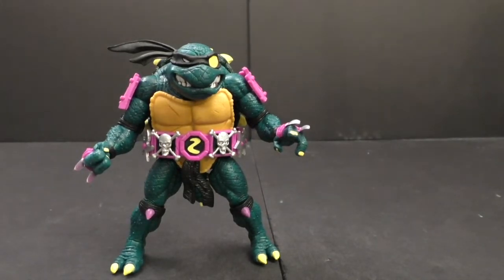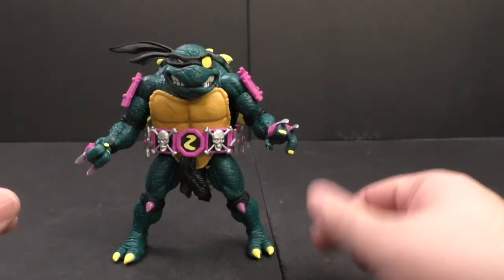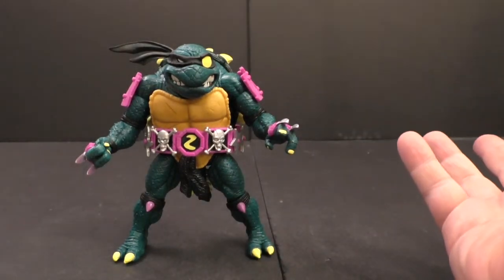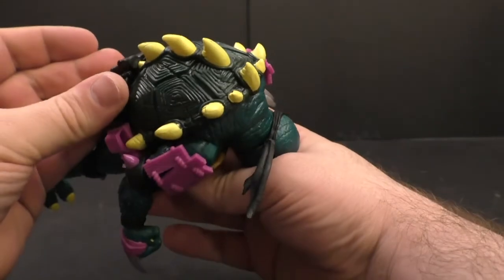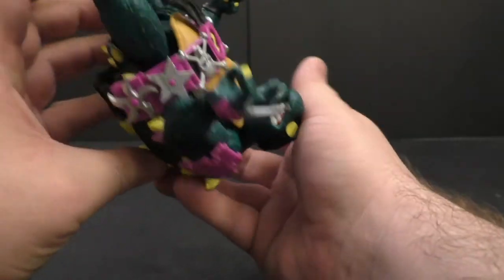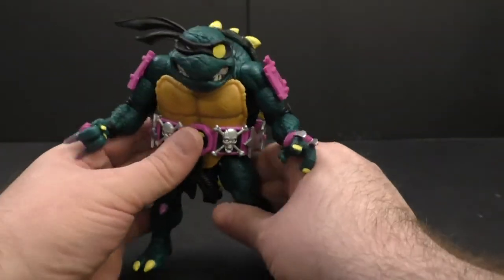Other than that I think the figure's great. I'm going to give it a 9 out of 10. Tighter legs or ratchets, that's all it would need to be a 10. I love the nostalgia feel I get from it — he's just straight up the Slash figure I remember as a kid.